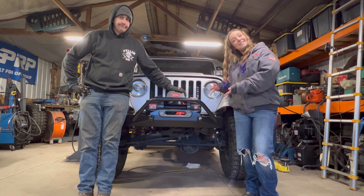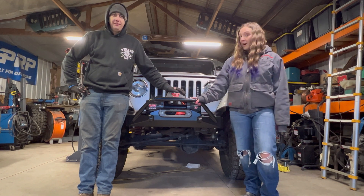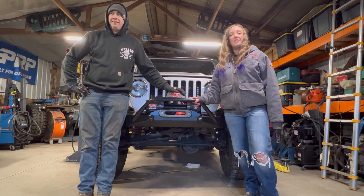Well, that's it — that's the bumper. Make sure you subscribe to our YouTube channel for more fabrication and Jeep related videos.